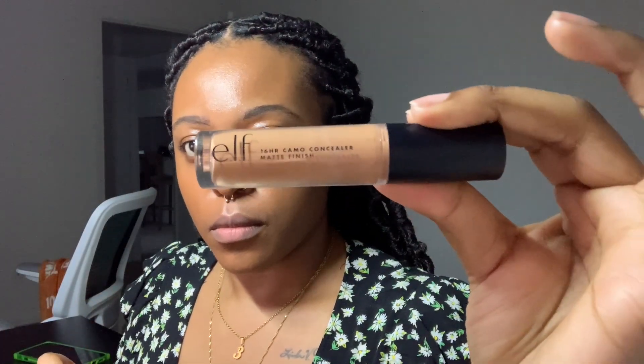Now we're going in with the e.l.f. 16 Hour Camo Concealer Matte Finish in Deep Chestnut — this matches my skin tone, it's not a highlighter or contour. I'm going in to carve out the bottom of my brows and also applying it to my lid to act like an eyeshadow primer, spreading it all over the lid.